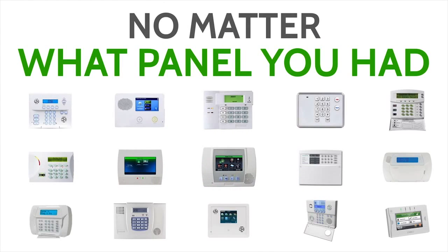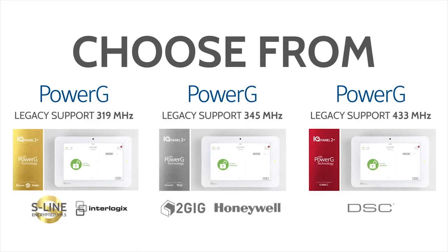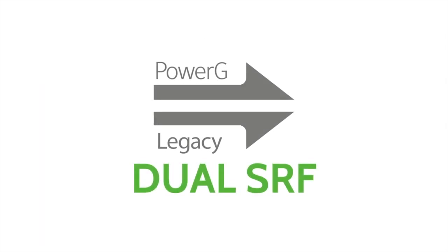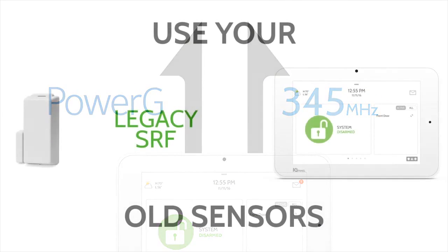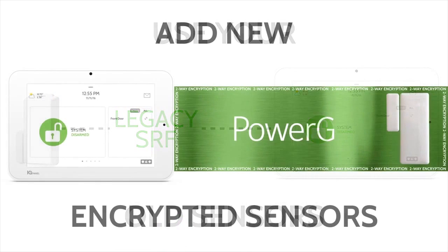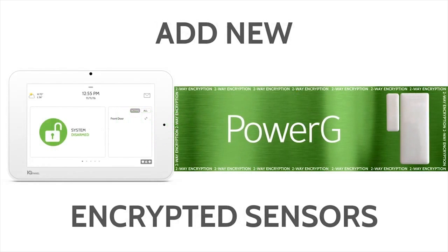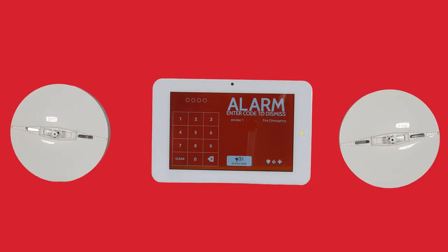The IQ Panel 2 Plus has several different models that will allow end users to use their existing 2GIG, Honeywell, Interlogix, and DSC wireless sensors to save money — click the Show More tab below for more information on specific product numbers. Note that when non-Power-G sensors are utilized, they will not enjoy the features of Power-G. When an end user uses Power-G smoke detectors, they will be able to enjoy the One-Go-All-Go feature.